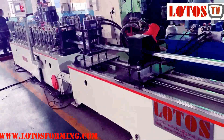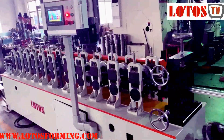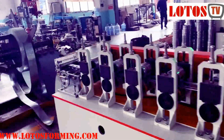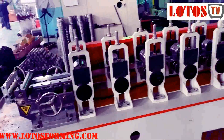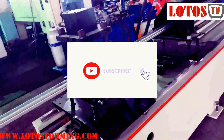Firstly, the machine is integrated design. And here is the general view of the completed line. From the decoiler, then the forming machine, the servo tracking cutting die.